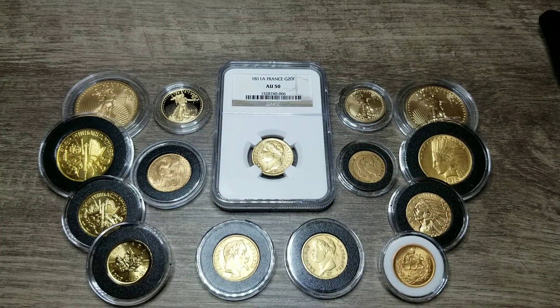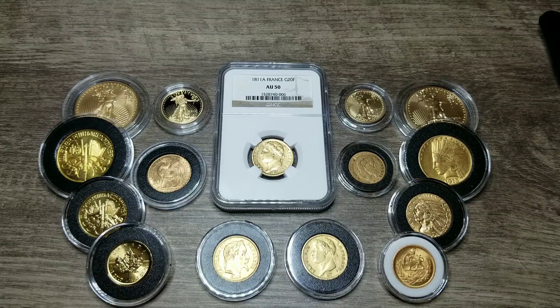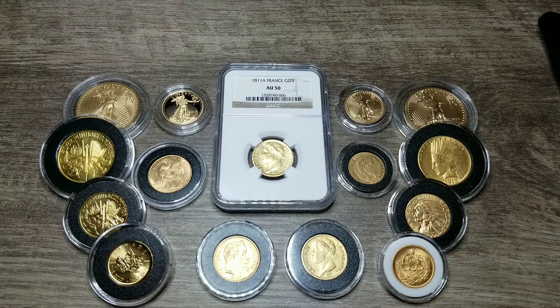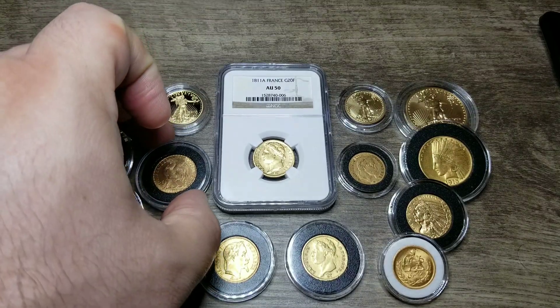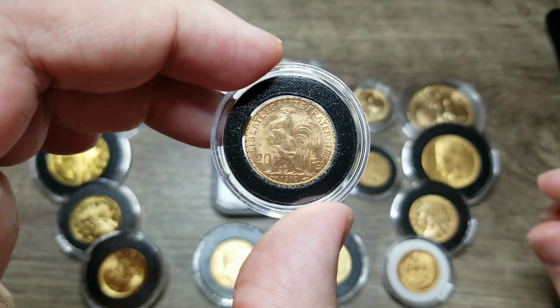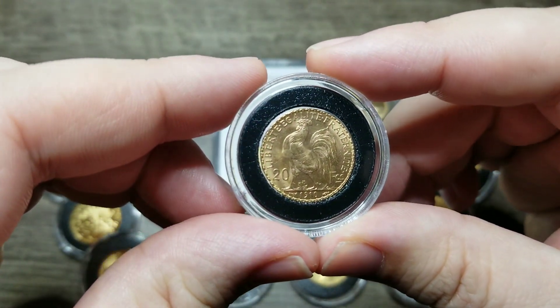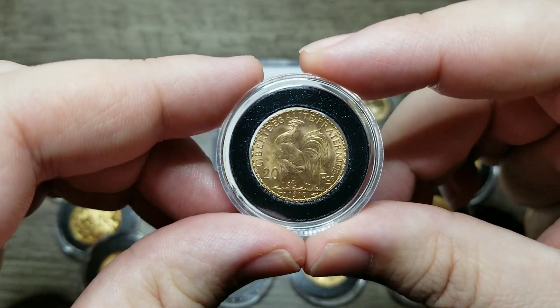Most countries that were in the Latin Monetary Union ended up not leaving it until the start of World War One, when basically most of those countries went off of a gold standard. But even then, countries like France and Switzerland continued making re-strikes of some of their most popular coins.